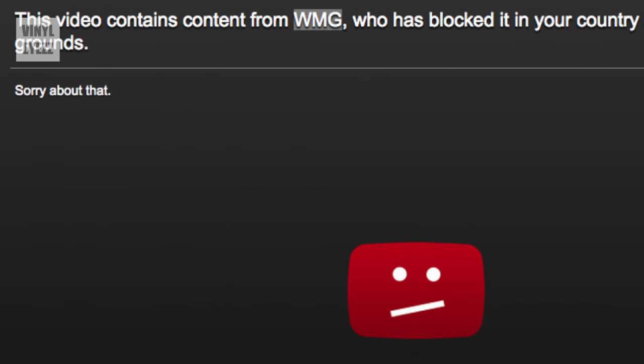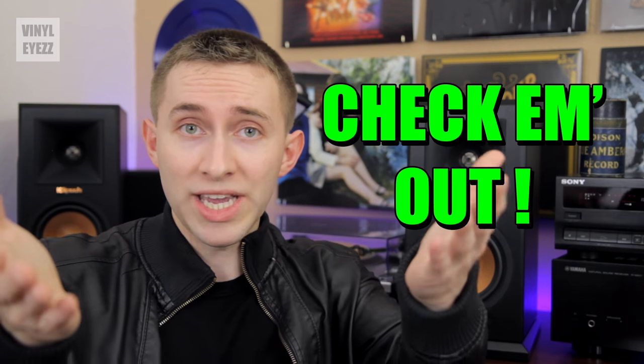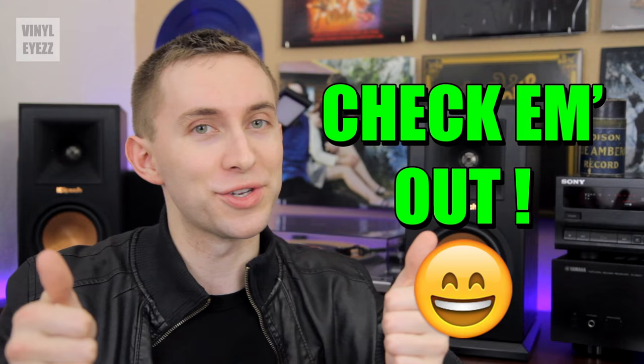Unfortunately I can't play any of this music for you because of copyright, but if you're interested in any of the bands I mentioned I'd highly recommend checking out their music videos right here on YouTube — they are awesome.